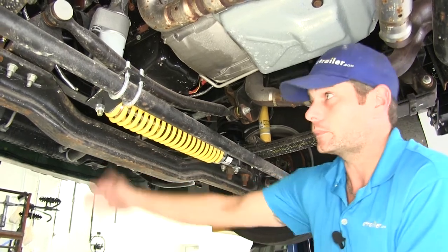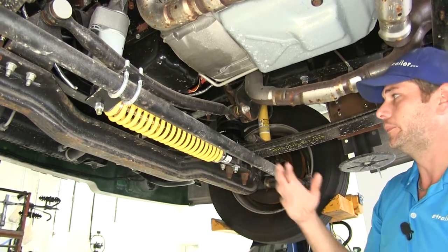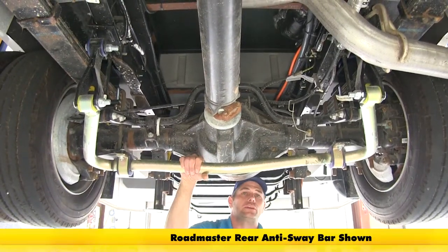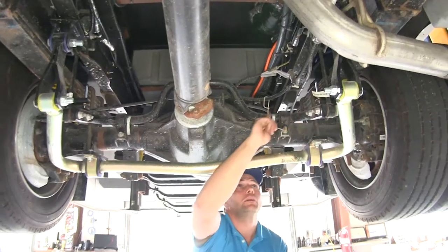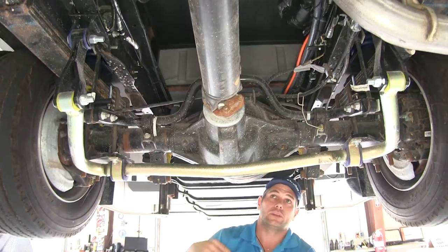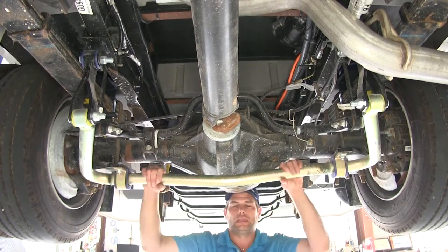The steering stabilizer and sway bar are among the easiest things you could install on your RV, and they help significantly with driver fatigue. Now at the rear of the vehicle, we've got the same setup — the rear sway bar. It's good to have one in the front, but the rear also needs additional support. Both front and rear sway bars are upgrades to what comes stock. The old sway bar is good off the line, but once we start adding the weight of the RV, they get top heavy and need this additional support.